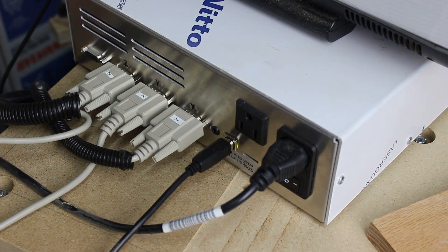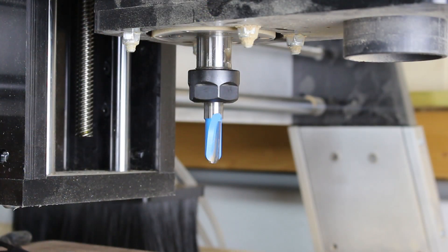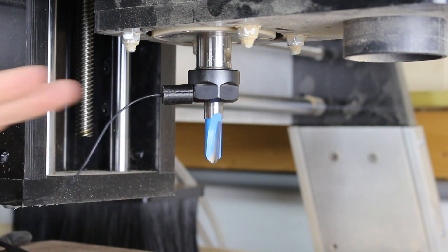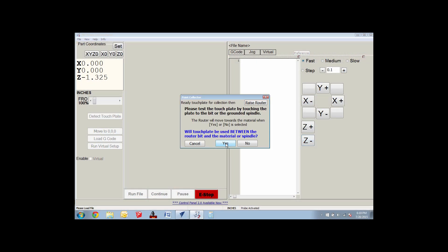To use the touch plate, connect it to the back of the controller, attach the magnet to the collet, and open the CNC Shark control software. Adjust the position of the gantry to your X and Y zero points, then lower the bit approximately a quarter inch above the touch plate, then hit the detect touch plate.